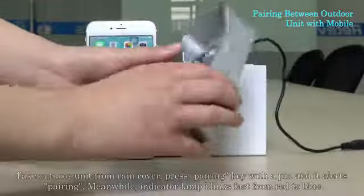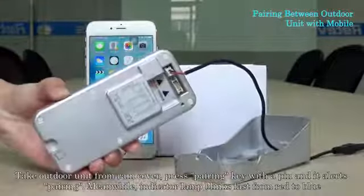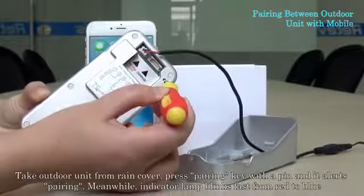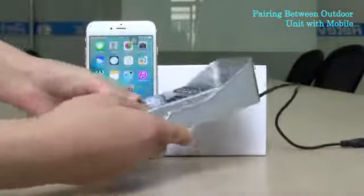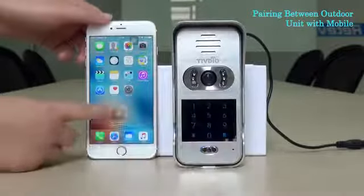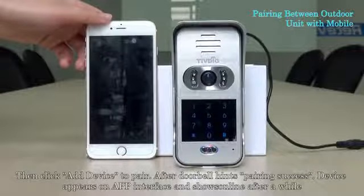Take the outdoor unit from the ring cover, press the pairing key with a pin, and it alerts pairing. Meanwhile, the indicator lamp blinks fast from red to blue. Then click add device to pair.